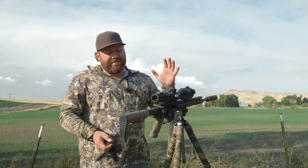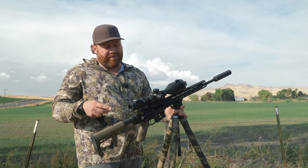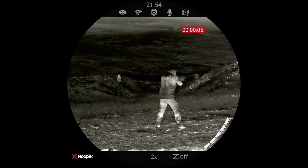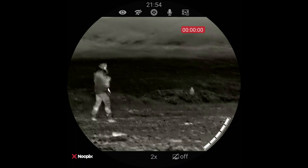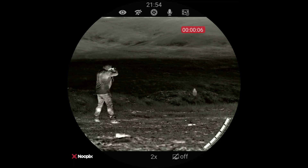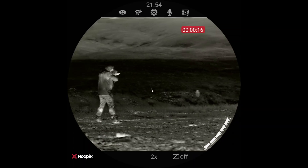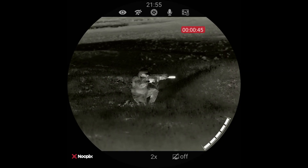So those are some of the basic features and controls on the scope. I want to talk about some of the specs and the performance. This is a 60 millimeter objective — a very large objective with a lot of ability to sense. This is a base magnification of two, which is a pretty good spot because when you digitally zoom to four, you're essentially at a 640. So this is 1280 on two power, and you're somewhere in between on three power, which is really the sweet spot. Three power is kind of the ultimate for longer range shots on a thermal.